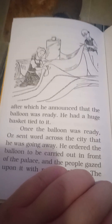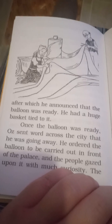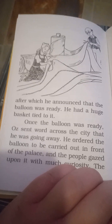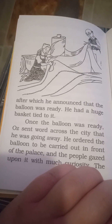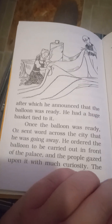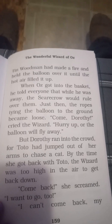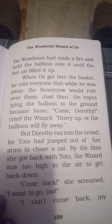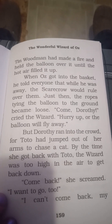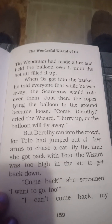After which he announced that the balloon was ready. He had a huge basket tied to it. Once the balloon was ready, Oz sent word across the city that he is going away. He ordered the balloon to be carried out in front of the palace and the people gazed upon it with much curiosity. The tin man had made a fire and held the balloon over it until the hot air filled it up. When Oz got into the basket, he told everyone that while he was away, the scarecrow would rule over them.